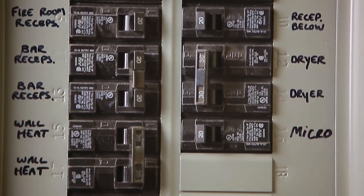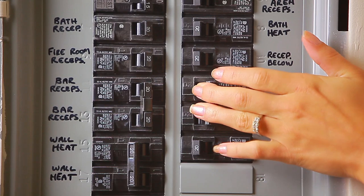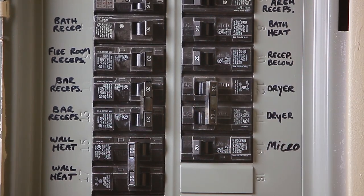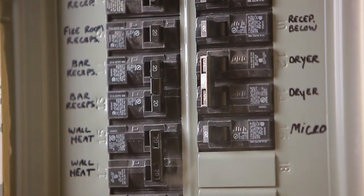Make sure your circuit breakers are clearly labeled. All members of your household should know how to shut off power at the main breaker in case of emergency. Call an electrician if your circuit breakers are hot to the touch.